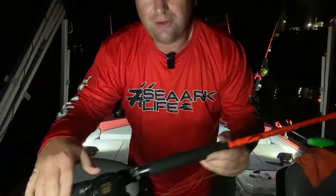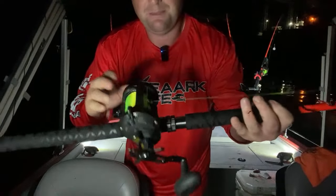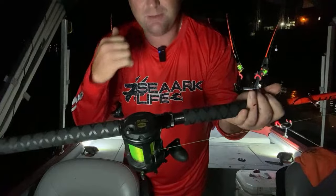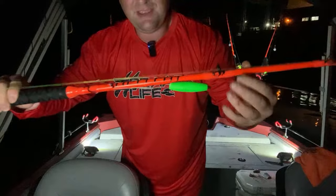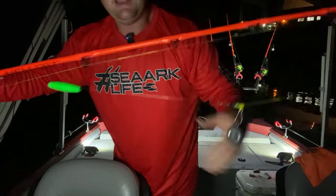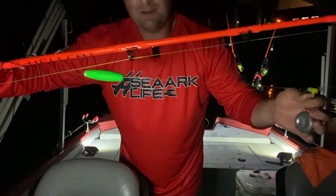Before I get too far along – we're using the Penn Squalls. This is a Penn Squall 2, and most of them back there are Penn Squall originals with 50-pound slime line on a medium-heavy Hellcat rod. And like I said, we're using the anchor slip rigs from Slendercat Outdoors.